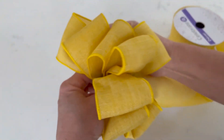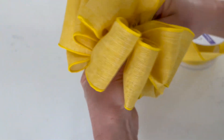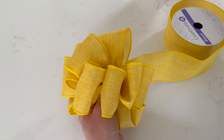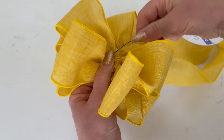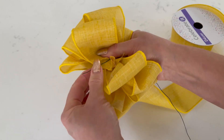As you're forming the bow, you can kind of fluff the loops here and there to get it to the shape that you want. Then you'll take a piece of wire and secure the bow together. You'll want to make sure this is snug and it holds down that very first loop that you created so the bow does not come apart.